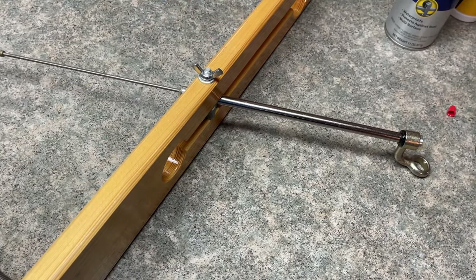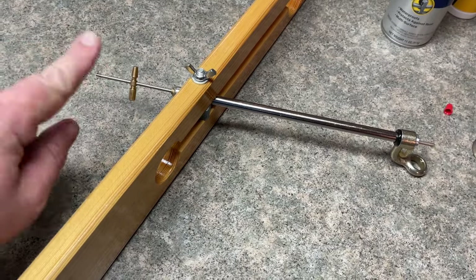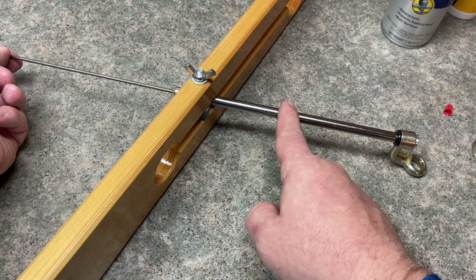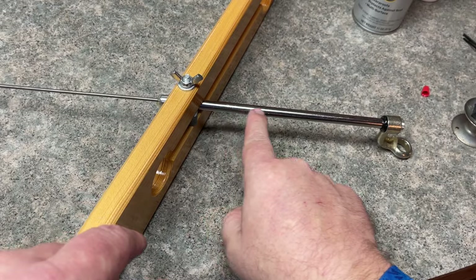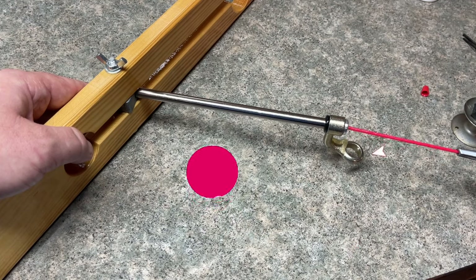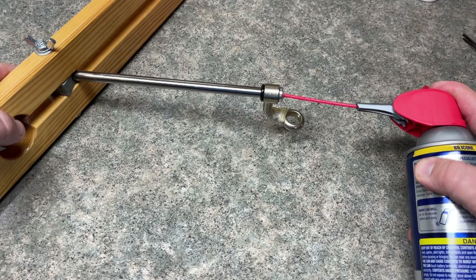I'm taking the spindle and pushing it down — grease is going to come out of the bottom. Push it as far as I can, which is right there. Then — and this is the important part — we're going to take the spindle and pull it back, but not pull it out completely. Pull it out till it's almost all the way out. That leaves space in the shaft, and that's where we're going to apply the WD-40 Specialist silicone. Place it into the bottom portion of the tip-up and spray until it goes all the way up into the shaft and starts to come out — now it's bubbling out.